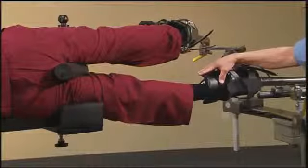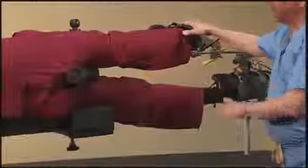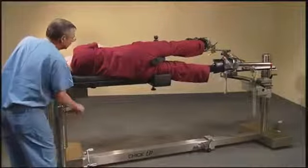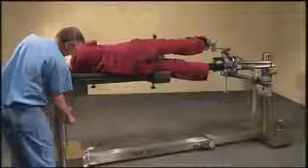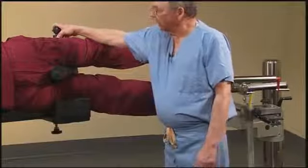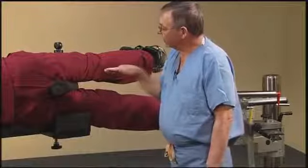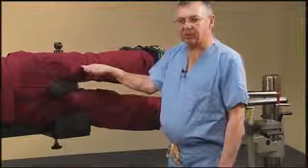The patient is on the table laterally, with both legs in the traction boot, the operative leg on top. If the surgeon desires lateral tilt, that can be achieved by using the crank on the outside of the table. In this position, with the carbon fiber perineal post and the carbon fiber lateral support, the surgeon can shoot straight through there without any x-ray impedance.